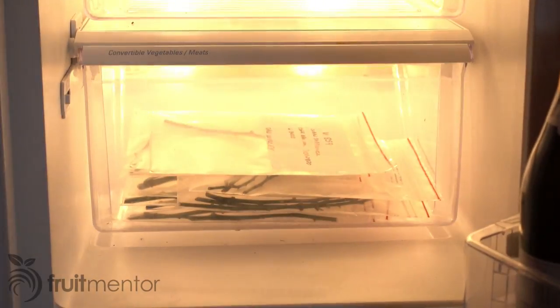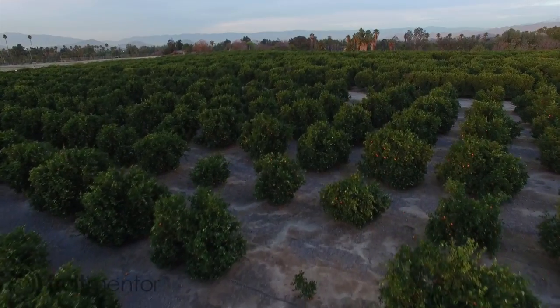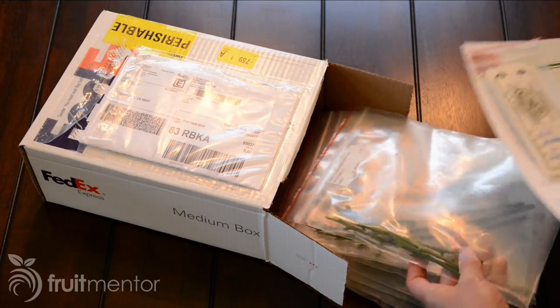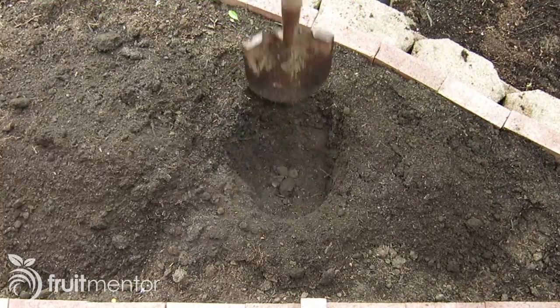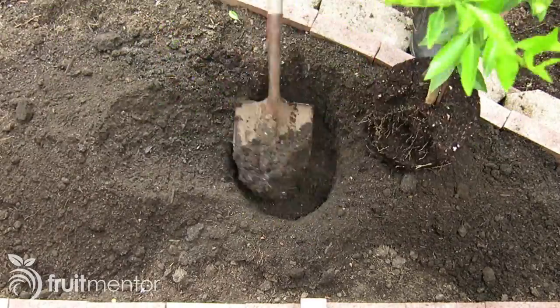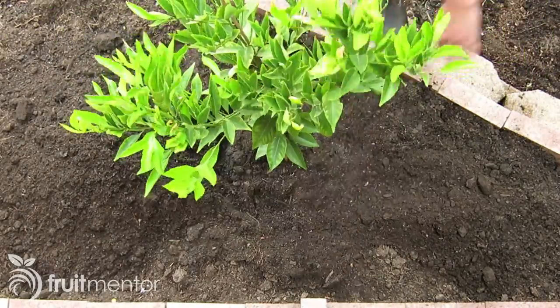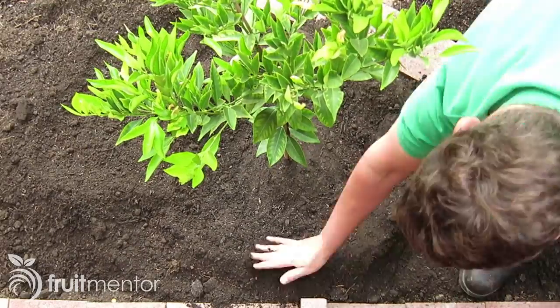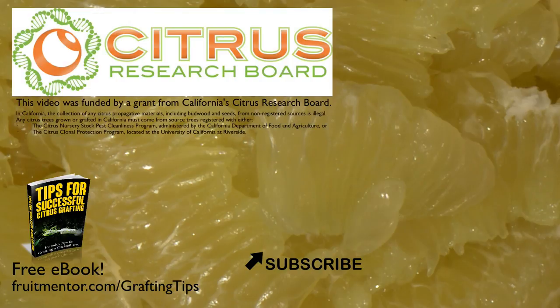They should be good for several months, although their viability will decline over time. To preserve California citrus trees, it is critical that hobbyists only propagate citrus using disease-free Budwood and rootstock. It is also important to keep home-grafted trees at home because they are no longer safe to move having been exposed to the open environment. Home-grafted trees should not be given away because moving them can spread deadly disease to a new location. I have written an e-book with tips to help you graft citrus successfully. You can download it for free at fruitmentor.com/graftingtips. Thank you.